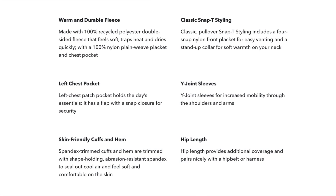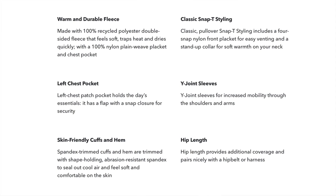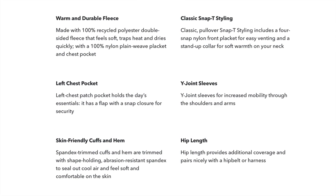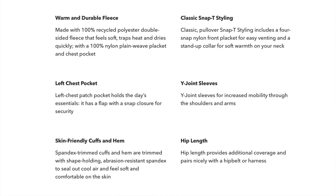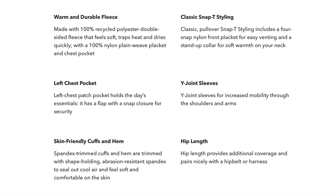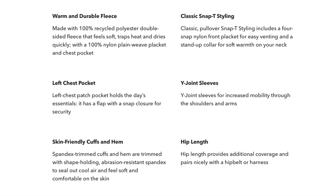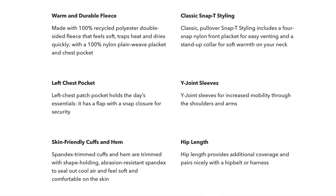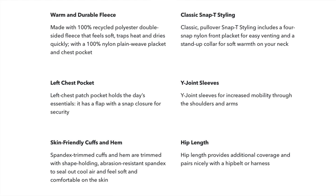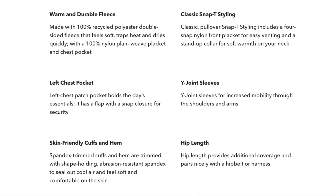They have the classic snap-tee styling — that's the buttons you see around the neck and collar area — and the buttons are pretty durable. You can close them up and it'll keep your neck nice and warm. There's a left chest pocket, which is the only pocket on the fleece — no kangaroo pouch or anything. They also feature wide-jointed sleeves for increased mobility through the shoulders and arms, skin-friendly cuffs and hem, and a hip length that provides additional coverage and pairs nicely with a hip belt or harness.